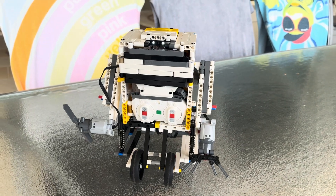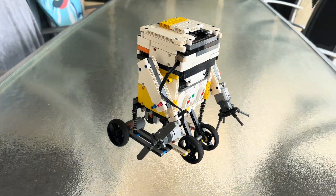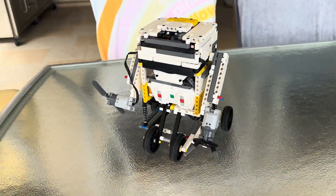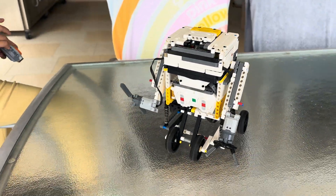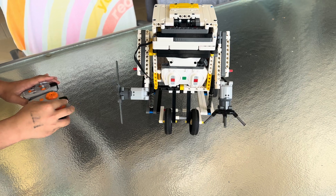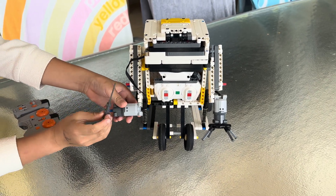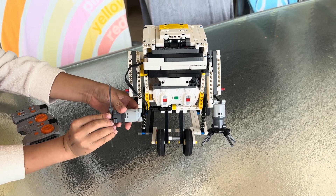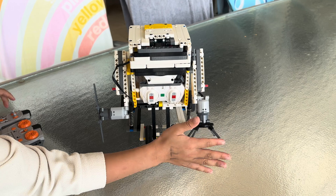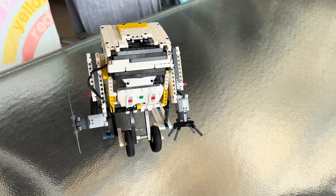Hi everyone, today I will be showing you this Lego robot that I made. It took me about 3 days to build up the entire thing. So it has these attachments that I added — you can switch them for other stuff. This and this can also wind up straight. It has moveable arms.